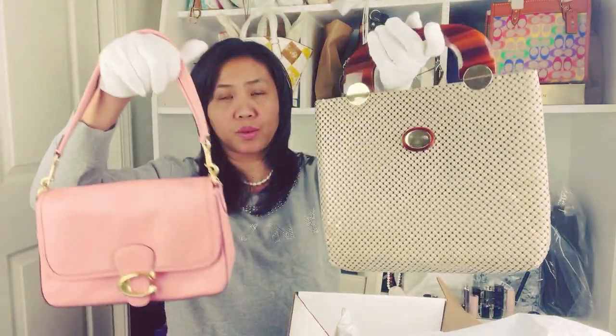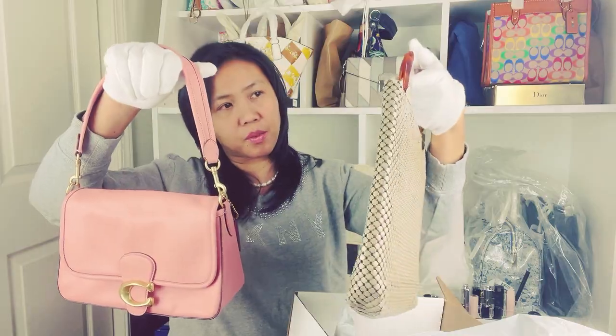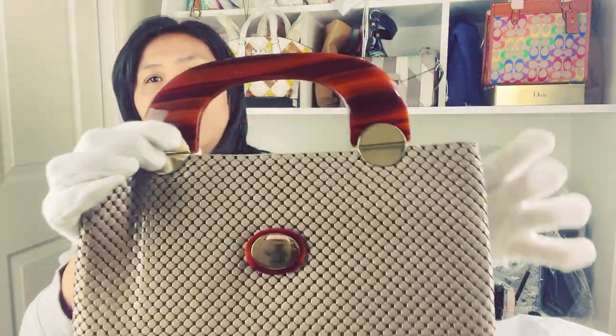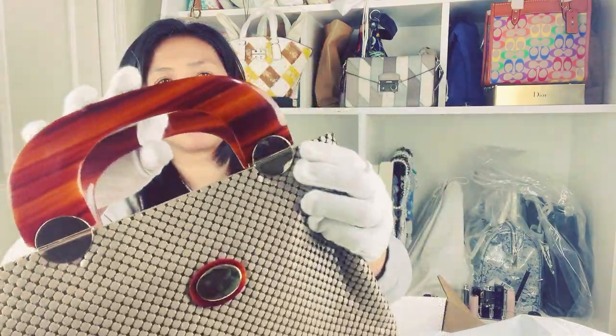It's just hard to really pick up all of them. This one is really pretty — look at the detail of this Whiting Davis, it's really nice.